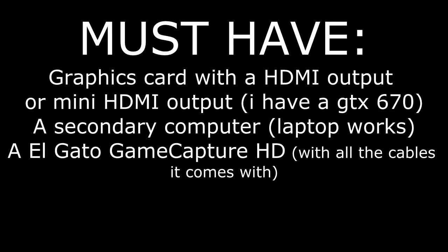For this to work, you must have a graphics card with an HDMI output or a mini HDMI output, a secondary computer such as a laptop, and an Elgato Game Capture HD with all the cables it comes with.